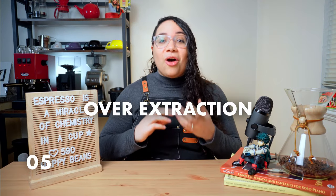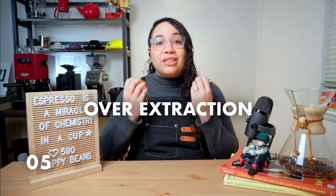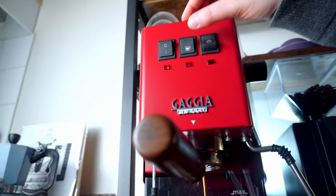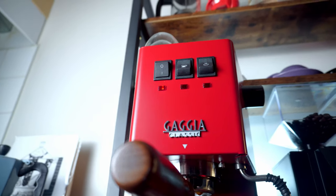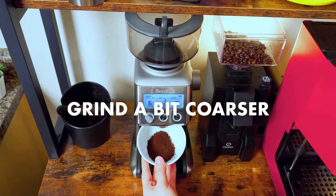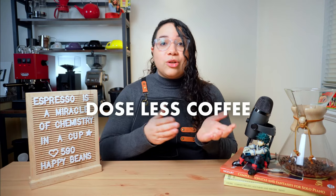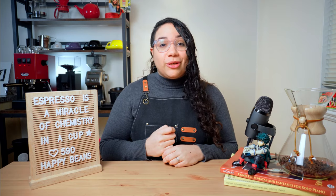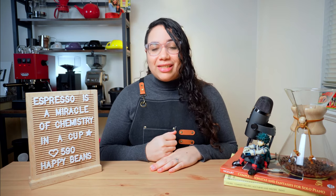On the flip side, over extraction happens when you extract too much out of your coffee grounds. After the coffee has given you all the good things, you gotta stop that shot and just enjoy. If your extraction time is too long, try adjusting your grind size to be a bit coarser or dosing slightly less coffee. The goal is to meet a happy medium where the volatile compounds of coffee are providing you with sweetness. That balance is delicate, which is why you have to practice and train your tongue to get delicious shots consistently.